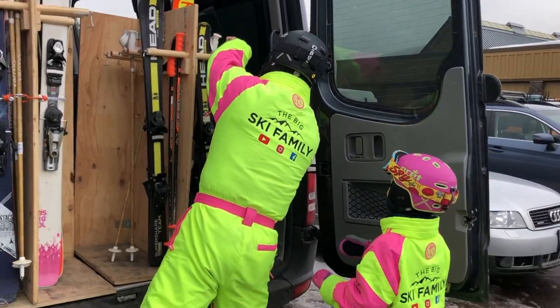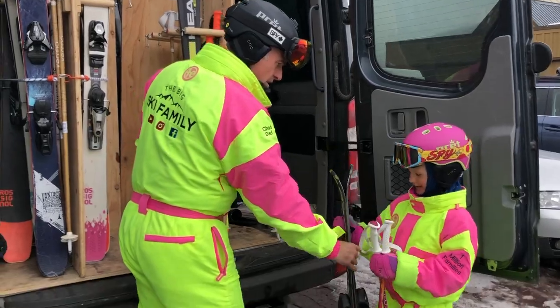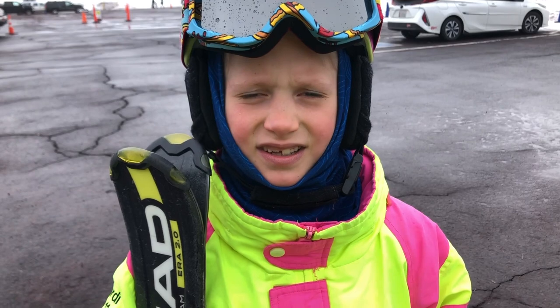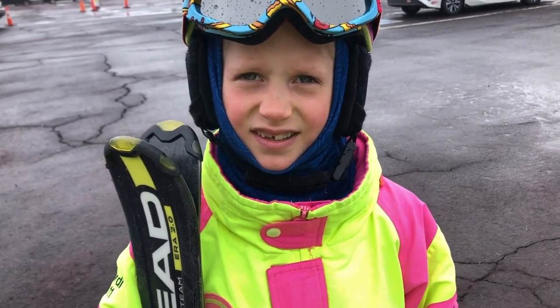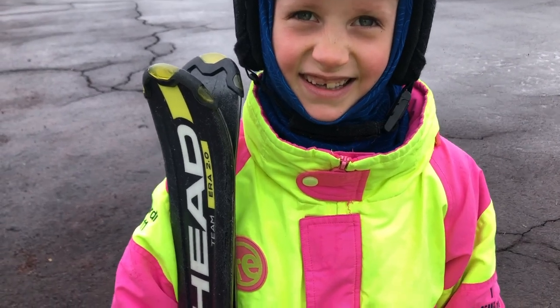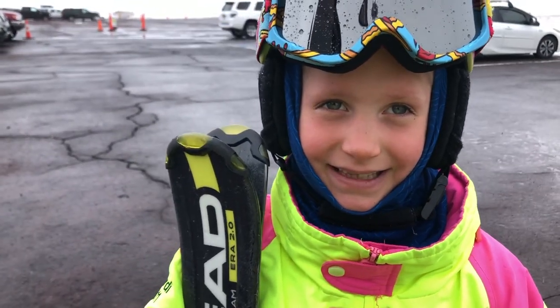Cordy, our six-year-old, is going to be your instructor today. What would you say to a little boy or girl who tries to carry their own skis for the first time and it's really awkward? It was really funky for me — like, this is weird, this is not what I'm used to. But now I just do it and it's totally normal. You got used to it and now it's pretty easy.